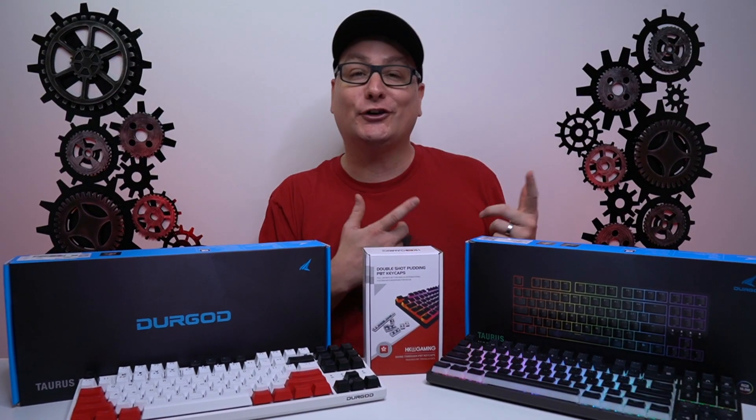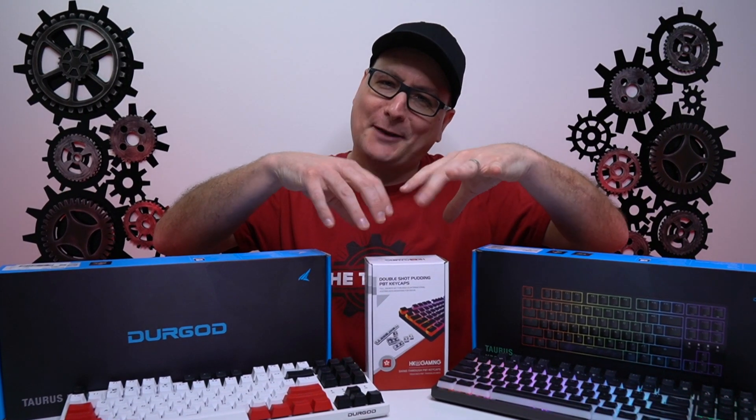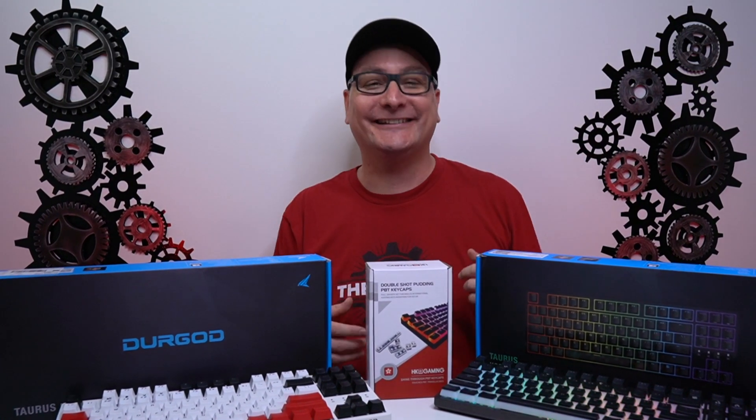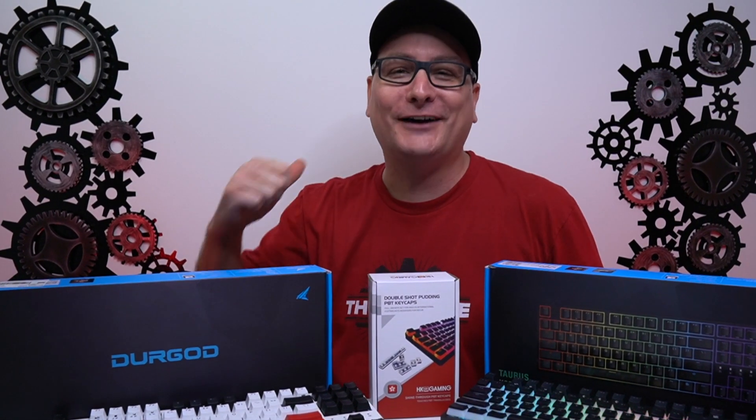Thank you so much for stopping by and watching my review on the Durgod K320 Nebula, with a little pinch of the Taurus and some keycaps coverage too. I hope I answered your questions and you enjoyed the video. If you did, hit that thumbs up and don't forget to subscribe for future tech videos.